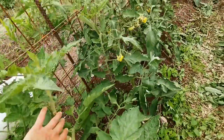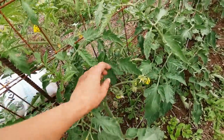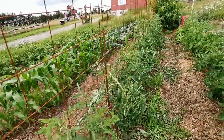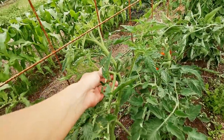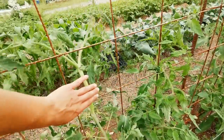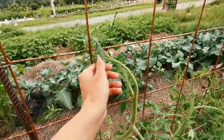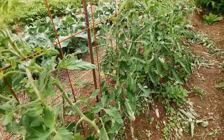I have indeterminate varieties — I usually have a hard time with those — but I have a big fruit mix with beefsteak and some other good stuff that I need to check the tags on. I've been taking off the suckers pretty well and they've been growing up pretty vertically. My tallest one is just about at the three-foot mark, so I'm really excited about these.